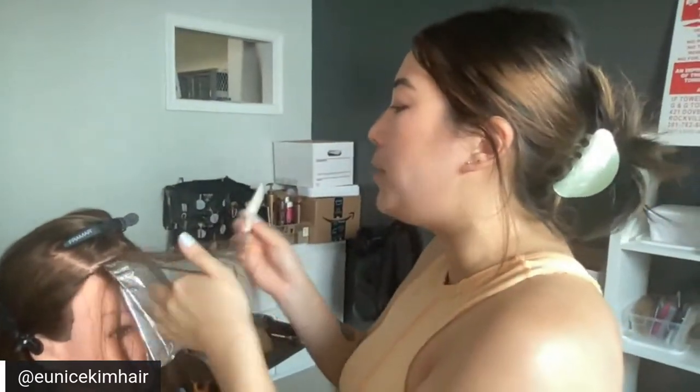I rarely — actually never — use Olaplex, honestly, because Blonde Me has a bond enforcer built in. If the hair is already blonde it depends on what our end goal is.